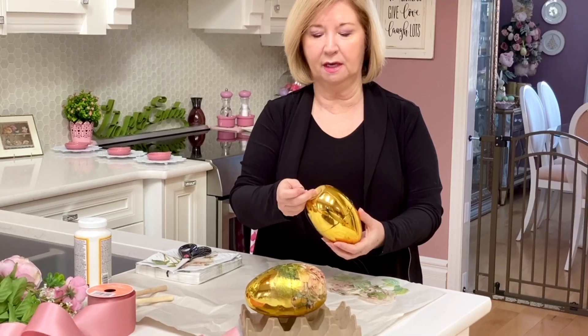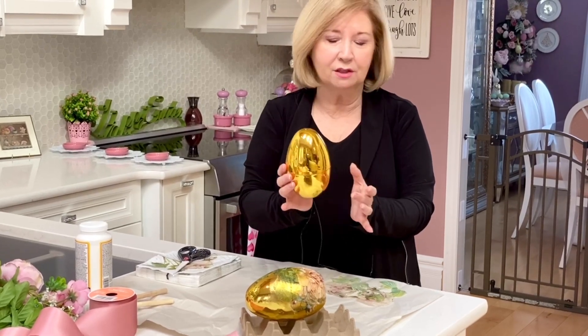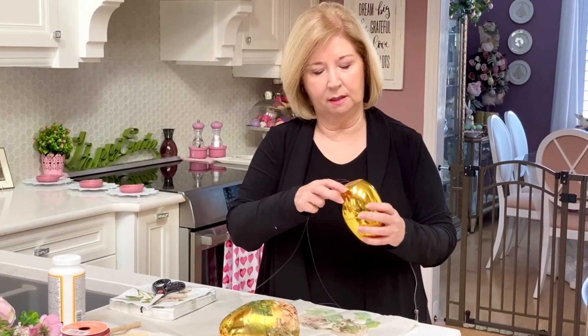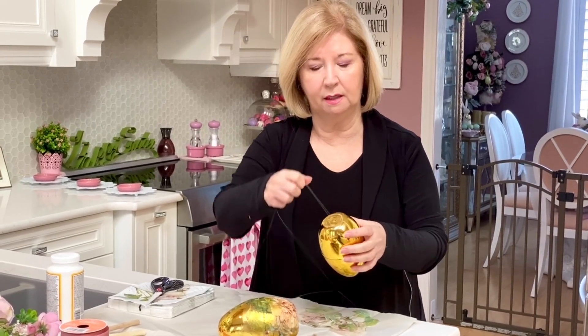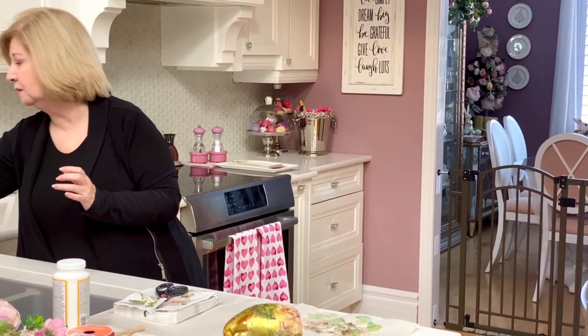I bought these eggs at Dollarama. They are inexpensive here in Canada — about six inches long by about three and a half inches wide. They actually come apart, which is nice, and in order to hang them, Harold drilled two holes and put some fishing line in for me. They come in other colors: blue, green, and pink. I know Antoinette from Antoinette's Place certainly has the green and the pink and they are so pretty.